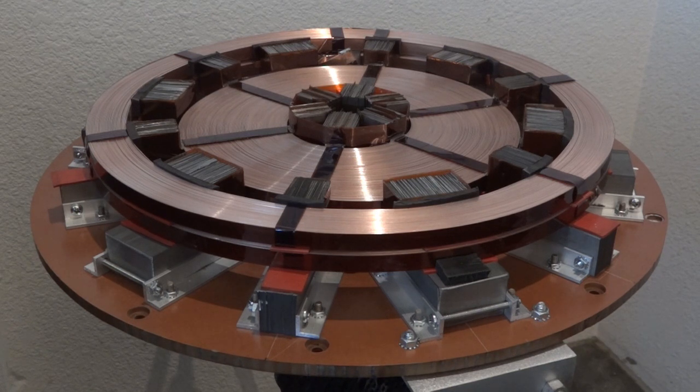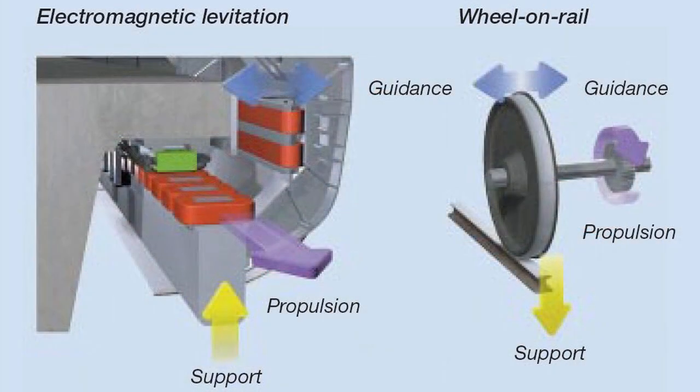The design of this table is similar to the concept behind maglev trains. Maglevs use two sets of magnets: the support magnet coils on the bottom of the tracks lift the train, and the guidance coils on the side provide lateral stability.